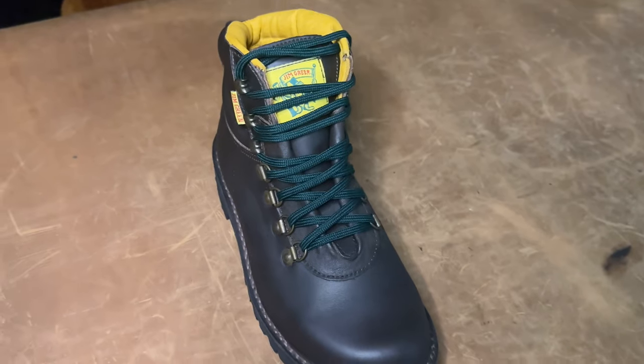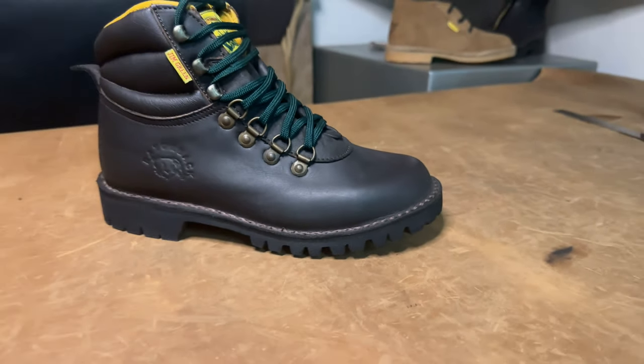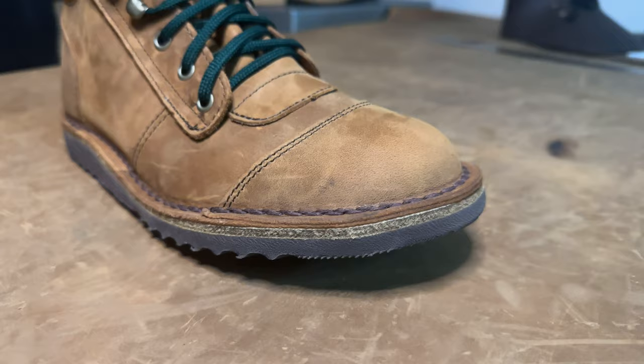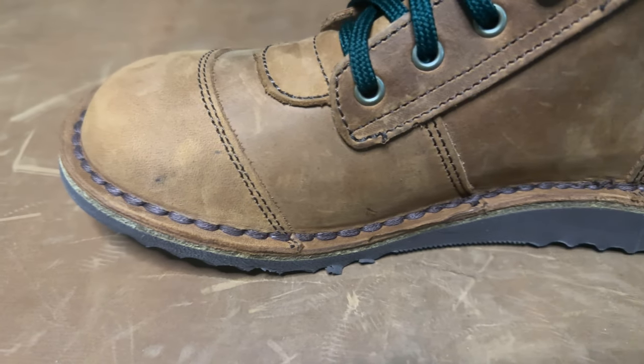To sum it up, the Razorback is for those tough, rugged days with harsh terrain — the leather lining also makes it more water resistant, which is handy for wetter days. The African Ranger keeps you lighter on your feet and is a more versatile boot well suited for warmer weather. Thanks very much for watching, and we hope this video has been informative and will help you make the correct decision on which boot will be best suited for your daily tasks.